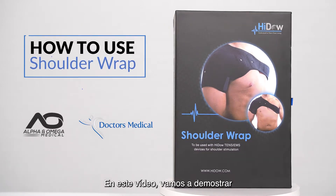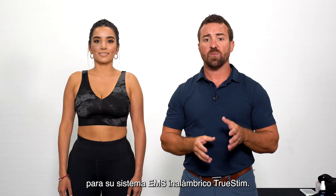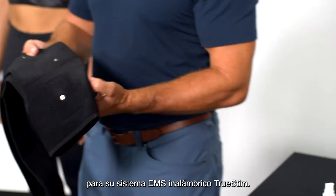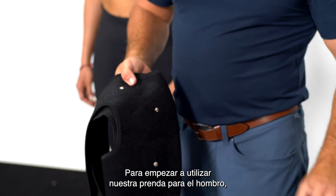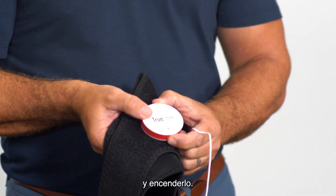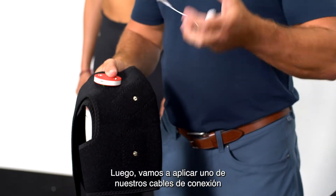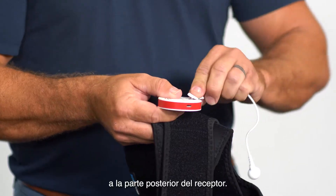In this video, we're going to demonstrate how to use the Shoulder Conductive Garment for your TruStem Wireless EMS system. To begin using our Shoulder Garment, we're going to start with our wireless receiver and power it on. Then we're going to apply one of our connector wires to the back of the receiver.